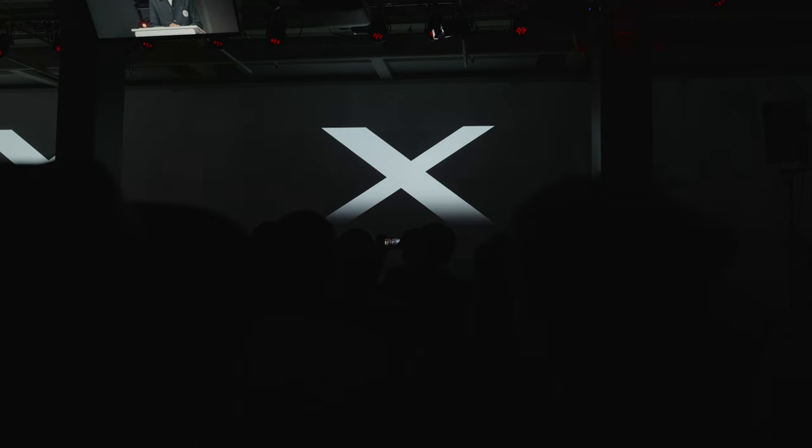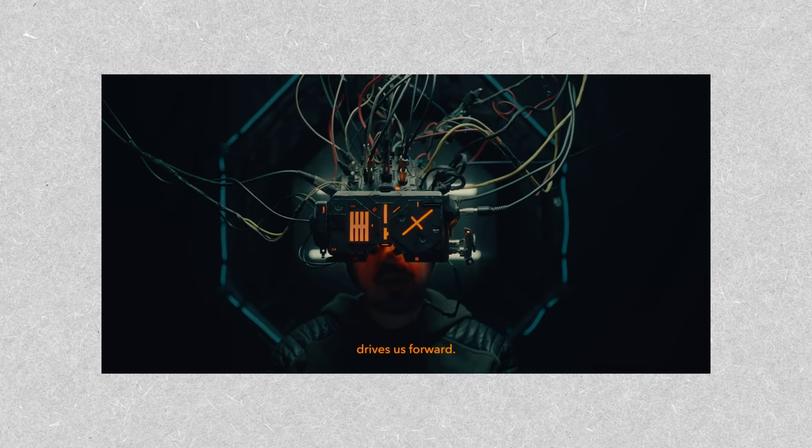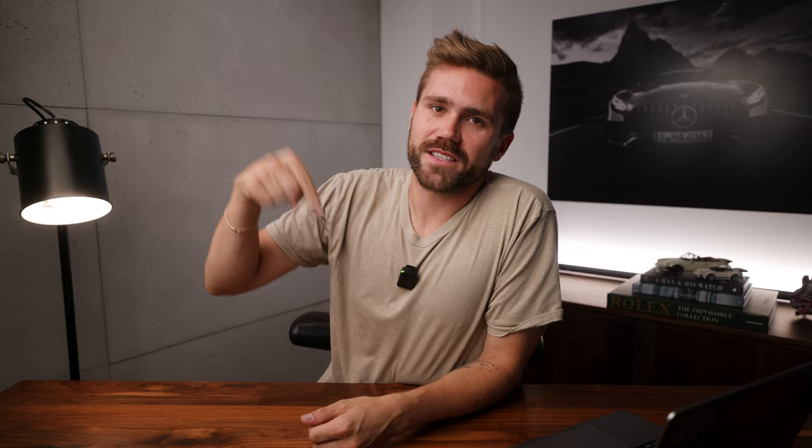Big shoutout to Fujifilm — thank you so much for having me at XSummit. I got the chance to meet some amazing creators there. I got to connect with Casey from GX Ace — his channel is amazing, I'll link his review in the description. Shoutout to Mr. Stallman as well — I'll link his video once it's live. Thanks for watching, like, subscribe, hit the bell!